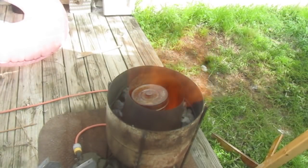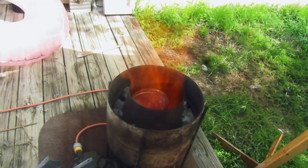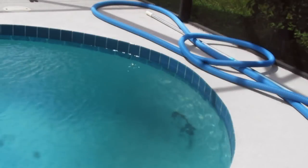Now this puppy is on fire and it's bright — it's so white hot you can't even look down in there. You can feel the heat from here; I'm scared it's going to melt my camera. That's a lot of molten aluminum, boy.